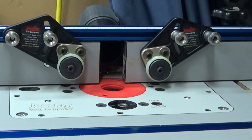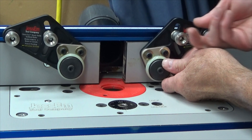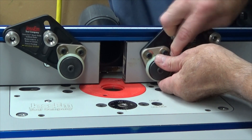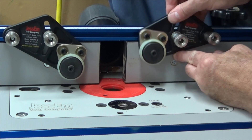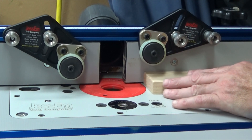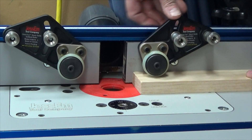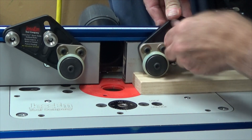Here's what the assembled guide looks like on the router. The back knobs are tightened, while the forward knob gets loosened to allow the guide to move up and down. We place our stock under the roller, put some downward pressure, and then tighten the knob.